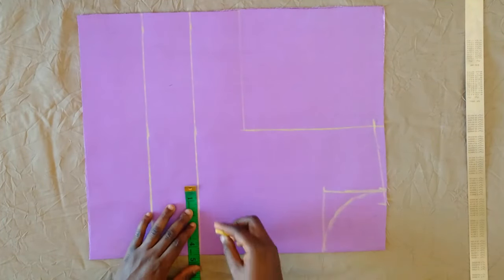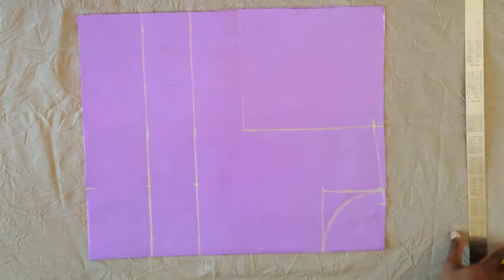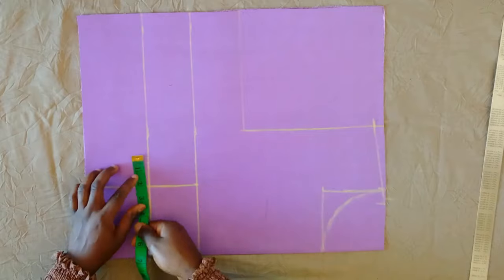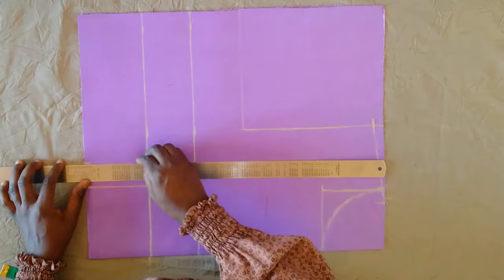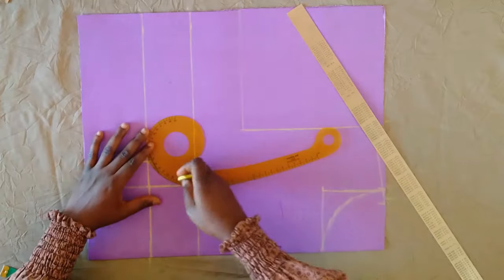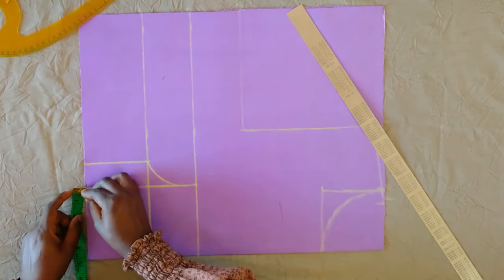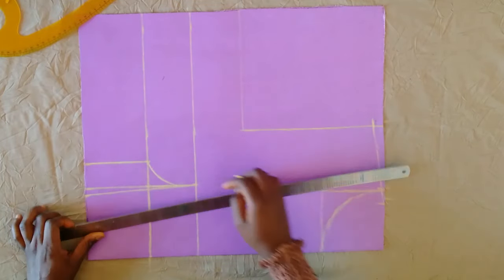Next, on the bust point line I'm marking the bust band measurement divided by two plus half inch — working with eight inches divided by two, that is four, plus another half inch making it four and a half. I marked that all the way down and connected it. On the under-bust line I'm marking one and a half inches out from that bust band line, then one and a half down to the end, making a curve through the bust point. Down here I am marking half inch inwards from that bust band line and connecting that line to the bust point as well.